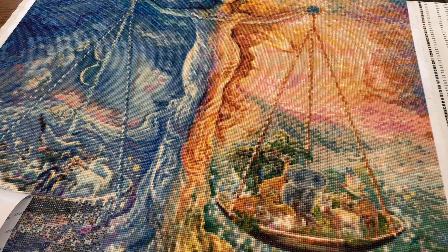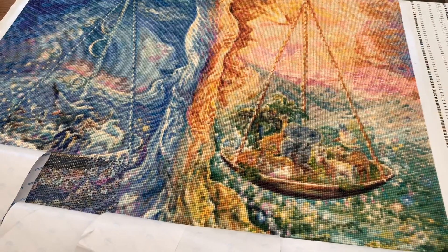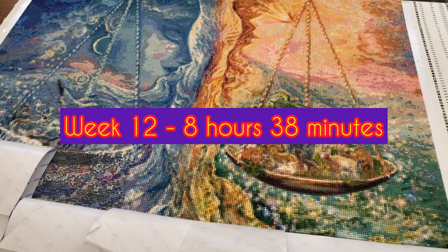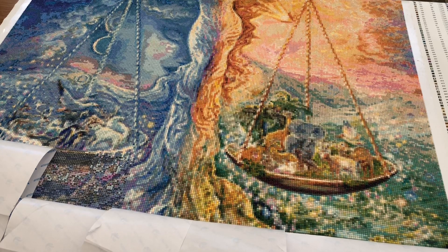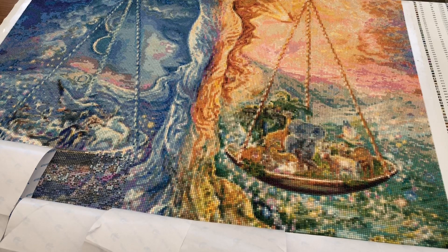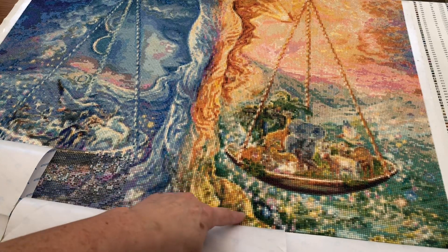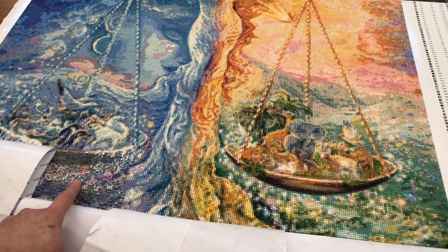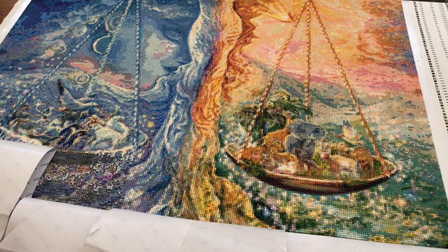I'll just push the canvas up slightly. So this week I've spent 8 hours 38 minutes, making a total of 106 hours 41 minutes. I did do a Whipping Wednesday to do part of this, and I've managed to get to here with a few placed on the start of this section. I'm getting on with it and I've got about two rows left after this one, so getting to the end.